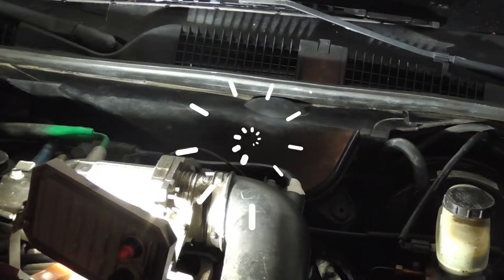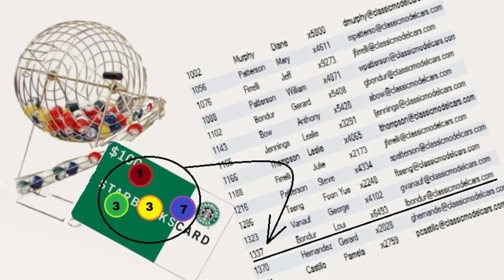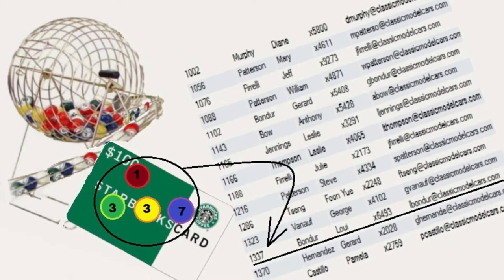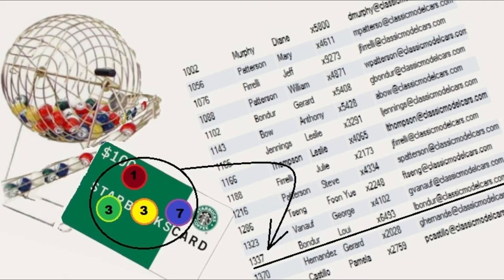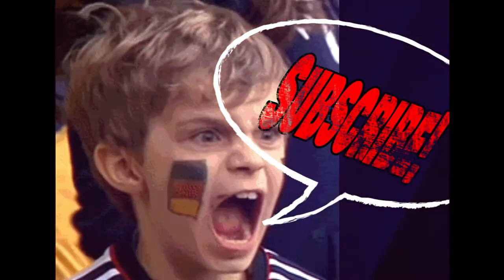Now everything is back, properly cleaned up, and good to go. Please be sure to subscribe — you will be entered to win a $100 good-as-cash Starbucks card, which is randomly given out on the first of each month. Please be sure to be well.